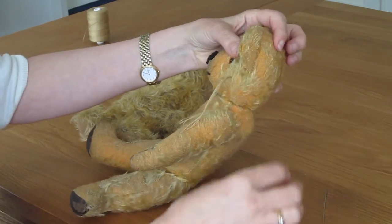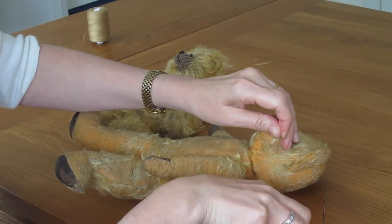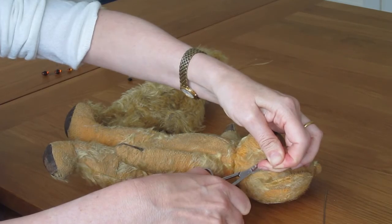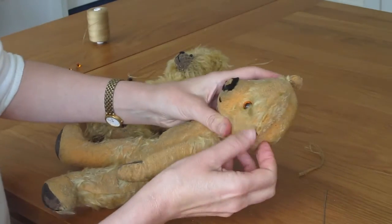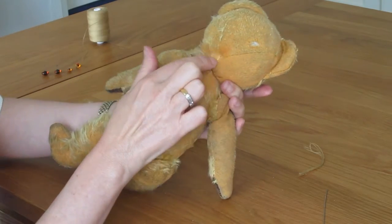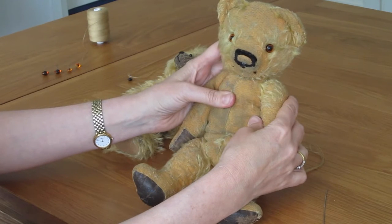Then with a little pair of sharp scissors, pull it as tight as you can and cut. They should disappear. So now you've got a little knot and a bear that can see.